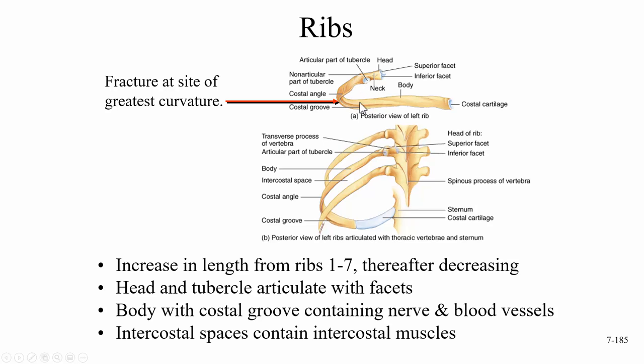The costal angle is typically where ribs fracture if cracked. Ribs increase in length from ribs one through seven, then decrease after that. The head and tubercle articulate with facets — on the body of the thoracic vertebrae, if it's a complete facet we call it a costal facet, and if it's a partial facet we call it a demifacet.